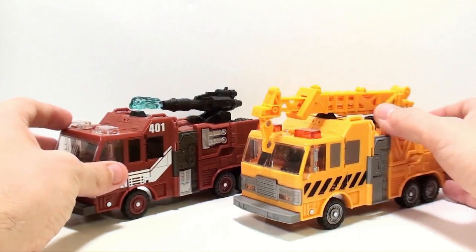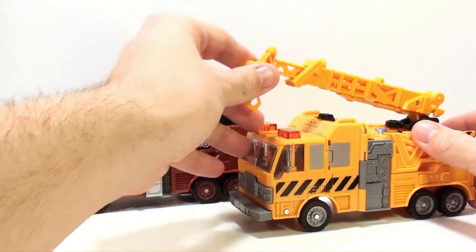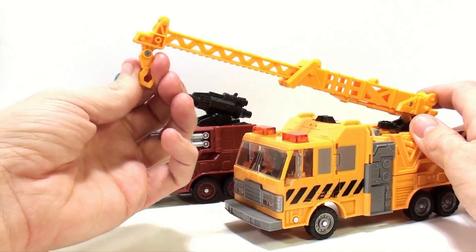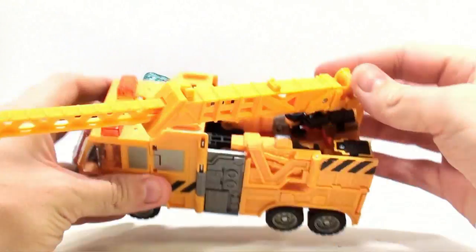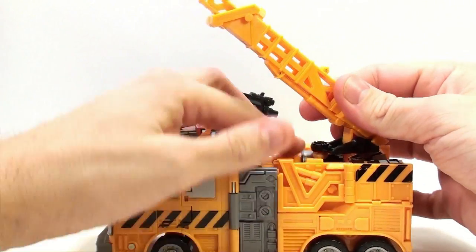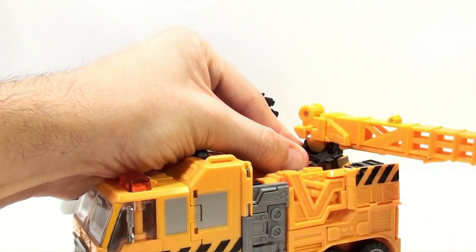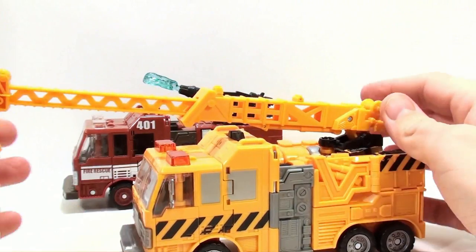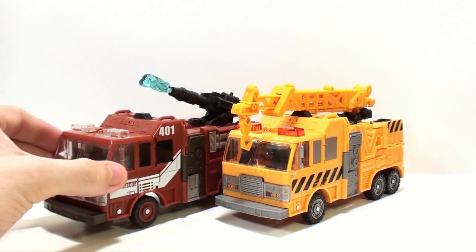There are obviously some noticeable differences in vehicle mode right away. He's got his extendable crane while Inferno had his water cannon. The crane is really nice and it extends pretty well. There's a little swivel on the actual hook itself, and it rotates at the back at two different spots — the black piece rotates, but it can also rotate independently from the black bit itself. A very nice repaint and even remold of the Inferno figure.